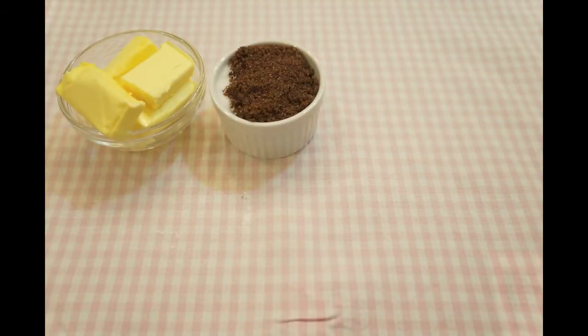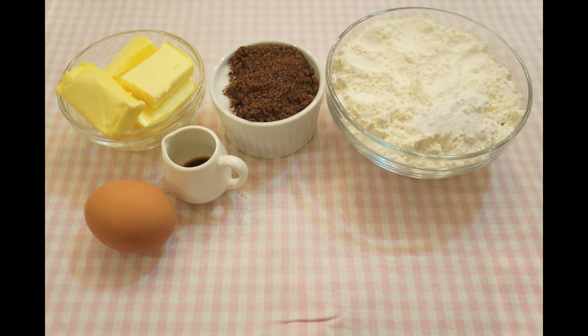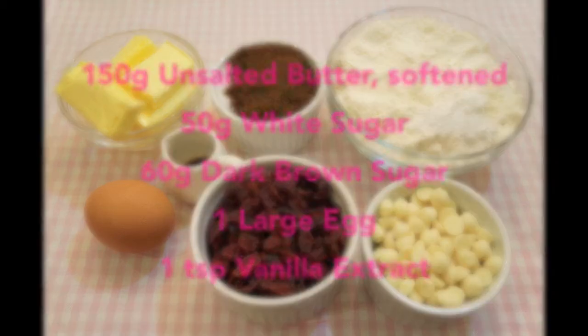You need unsalted butter, dark brown sugar, white sugar, an egg, vanilla extract, cake flour, baking powder, baking soda, a pinch of salt, dried cranberries, and white chocolate chips.